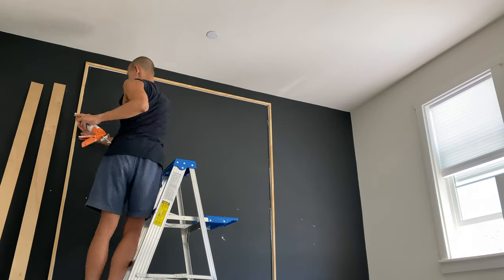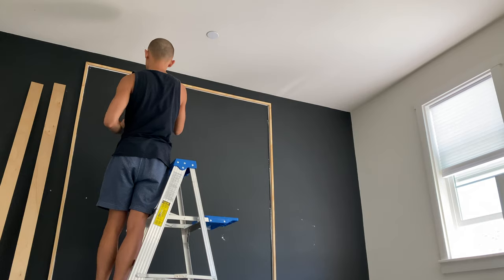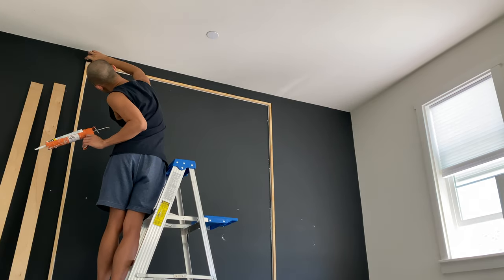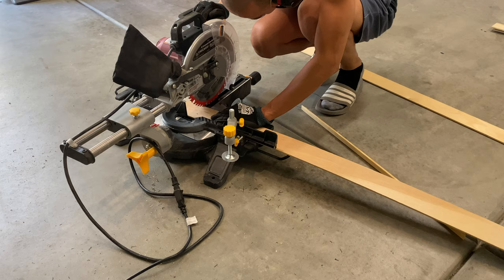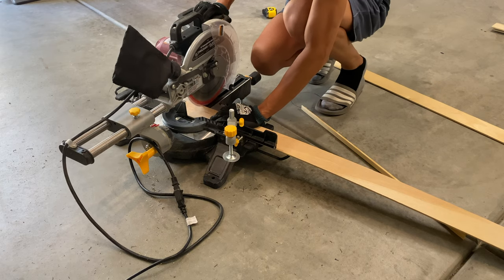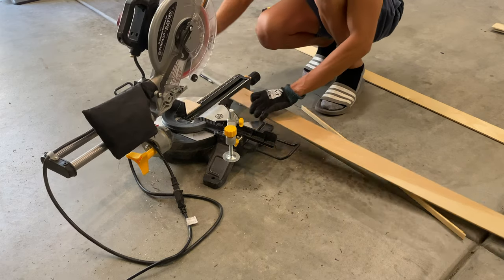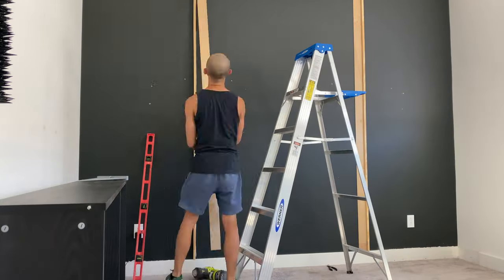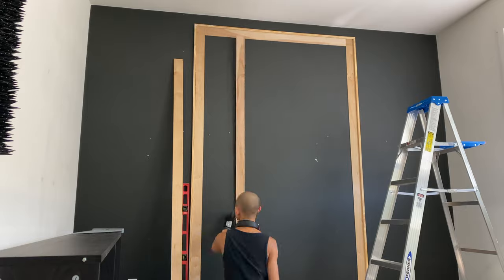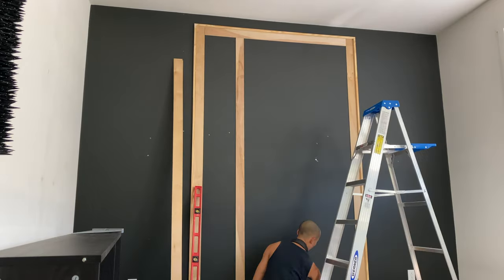After the surrounding frame is up, I caulked the edges to give it a finished look, and it also acts as an adhesive for the trim pieces to stick to the wall. Then I started on my wall paneling. I used the same plywood I've used in my past videos — I've used this plywood for so many projects. It's cheap, light, durable, and super easy to work with.